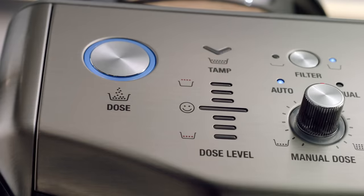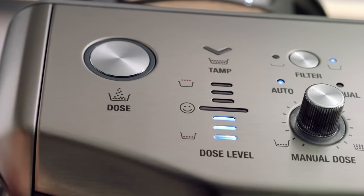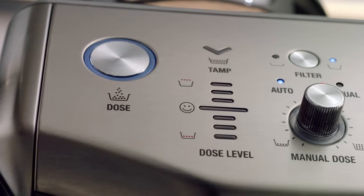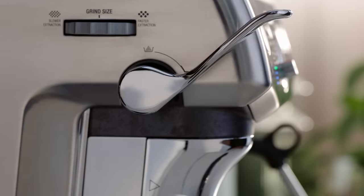If the dose level is below the ideal amount, the machine will switch to a 'bit more' mode and the dose button light will flash. Press the dose button to add a bit more grinds to the portafilter, then complete another TAMP for an updated dose level reading. When the ideal dose level is reached, the machine will automatically update the auto dose time for the next grind cycle.